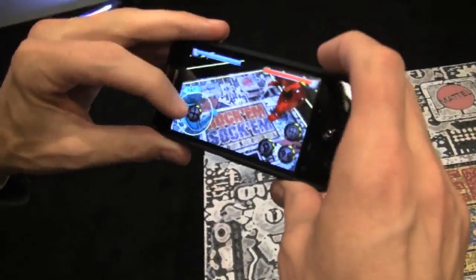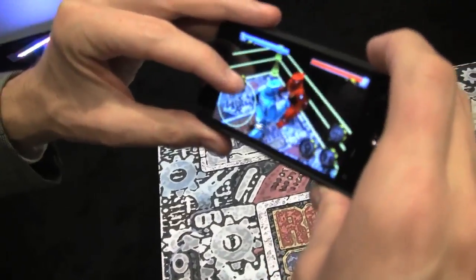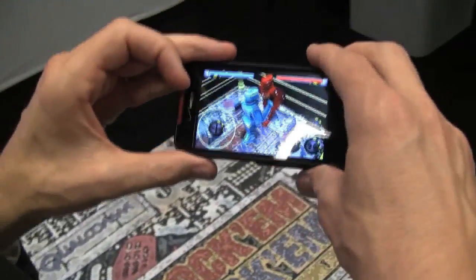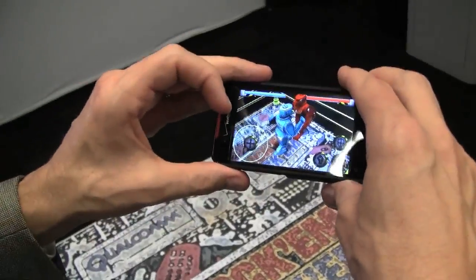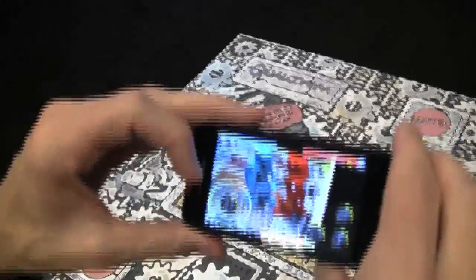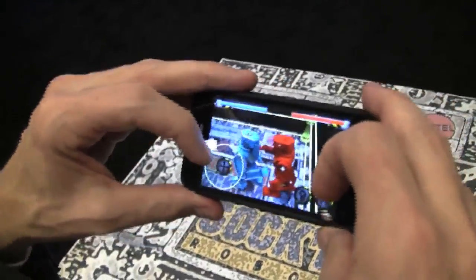I can control the robot. I'm the blue robot here and I can walk forward. Notice I have to actually pan the camera because the robot is walking over to the right side of the target. So part of the way you play this game is in order to get the right perspective to keep playing, you move around the target.